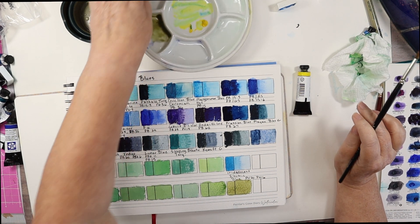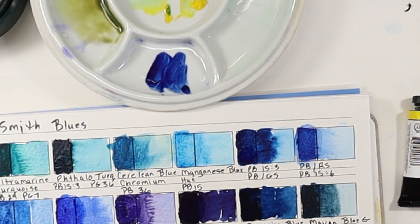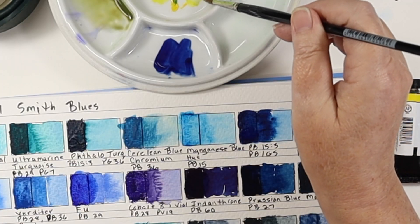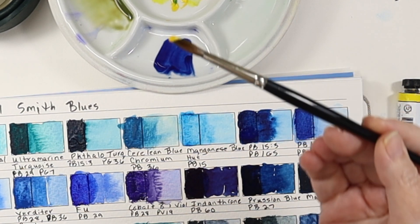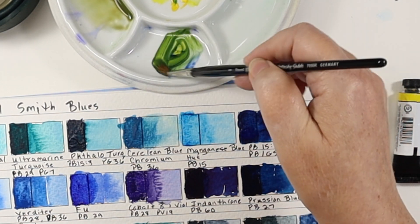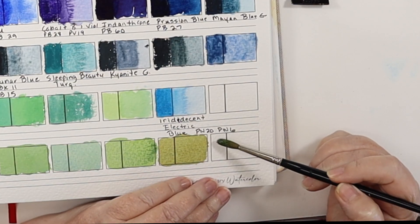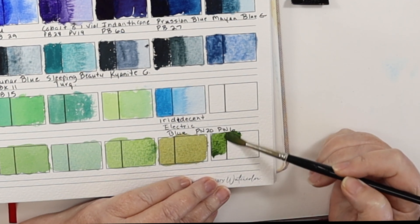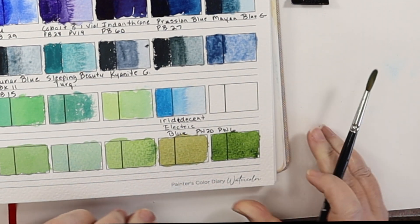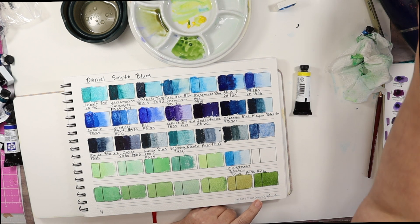Let's go to our next one, Indanthrone Blue. This ought to be interesting — it's a real dark, very high tinting strength, strong color. I'm going to get just a teeny tiny bit of yellow on the tip of my brush. Oh, that is pretty! I just love the magic that happens. That made a really deep green — oh, that's gorgeous. I love that color. That's kind of a favorite.